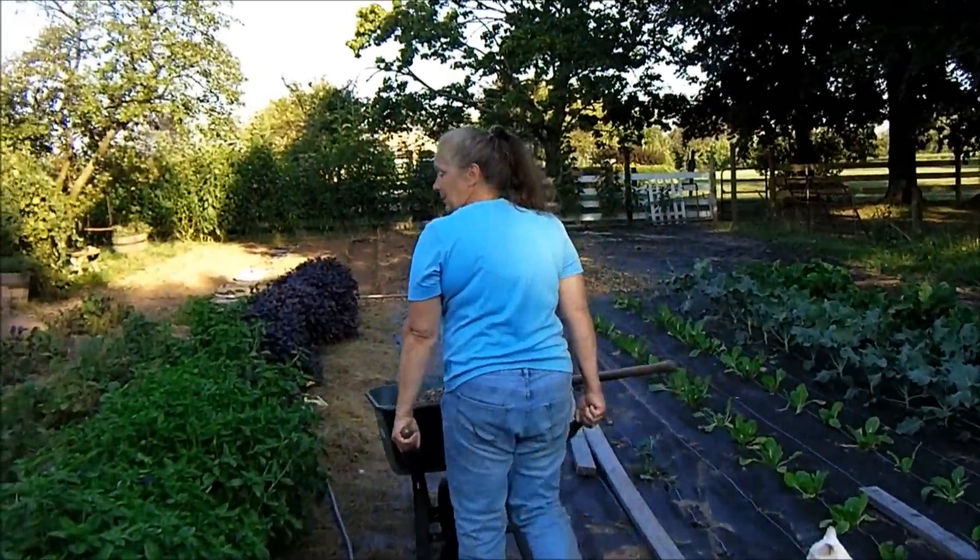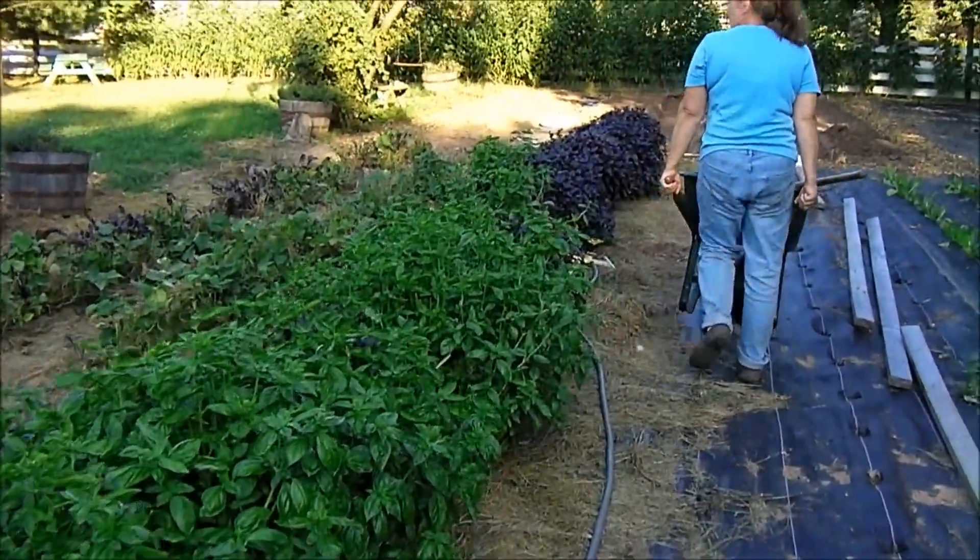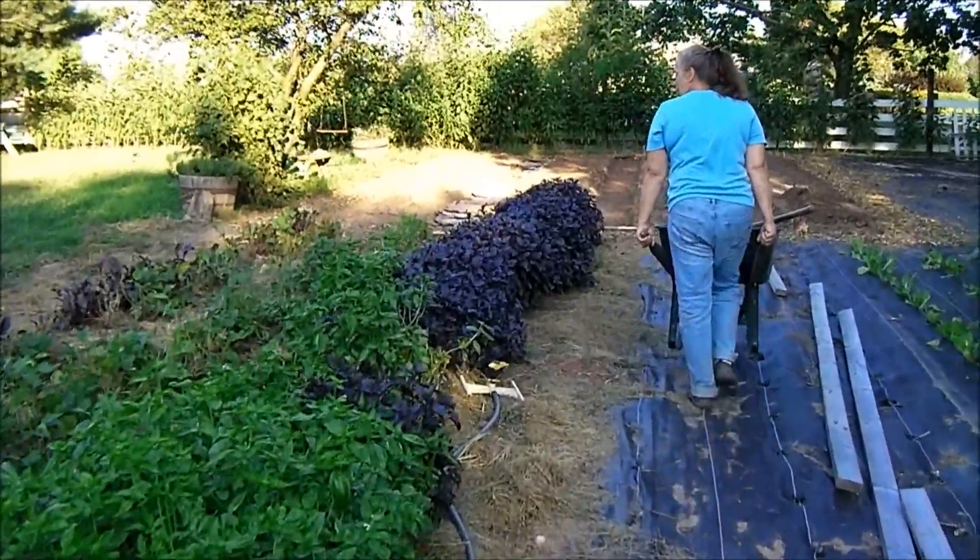Take a look at that beautiful basil on the way up here. That's blue ribbon basil if I've ever seen it.